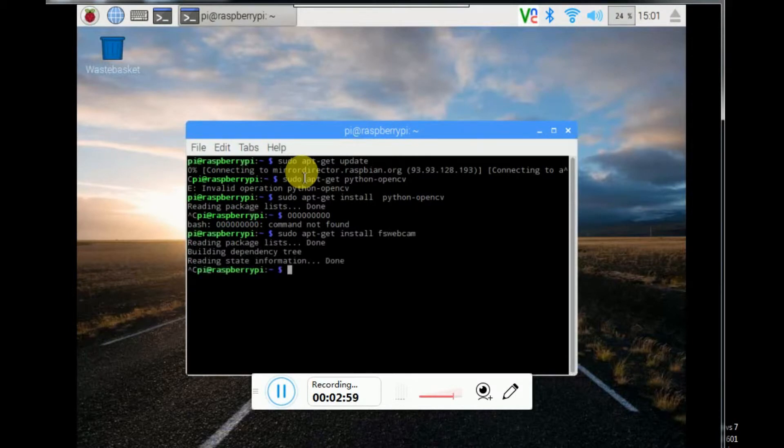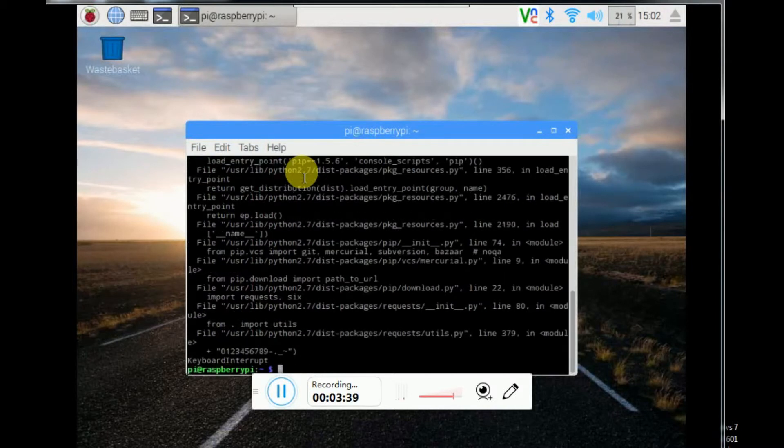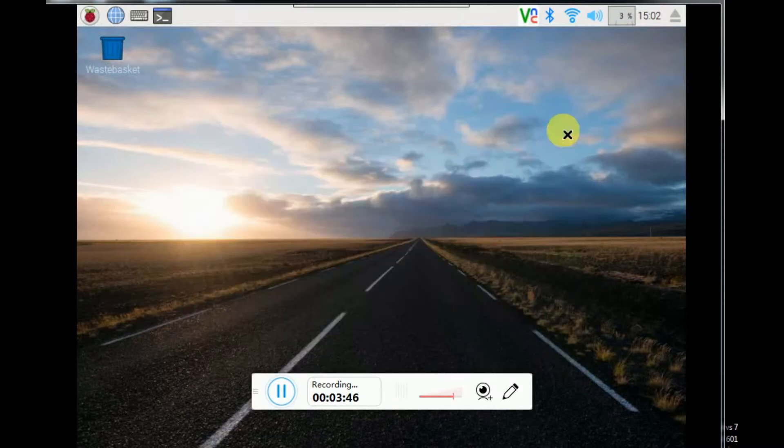After installing OpenCV, the last two things you need are: install RPi.GPIO using pip install, and I have done that too. So these were the five things which you have to install and update.